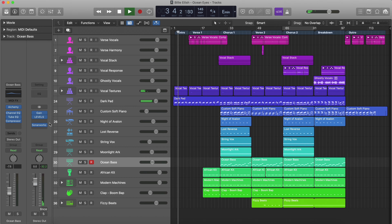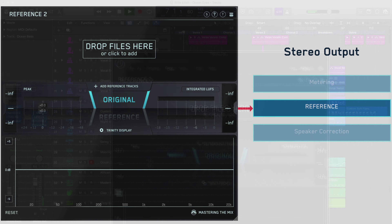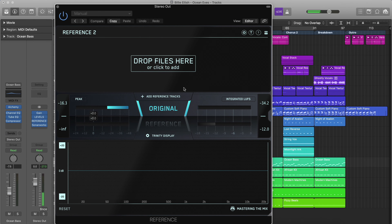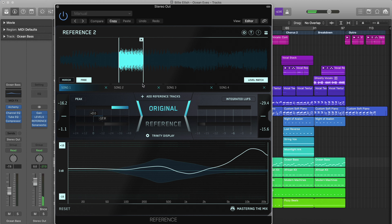In your mixing session, load up an instance of Reference as the final plugin on your master bus. Reference should come after your metering plugin, but before any speaker or headphone calibration software if you use it. Drag and drop the reference tracks you want to use onto the wave transport, or click 'Add Reference Tracks' and select your files from your computer.